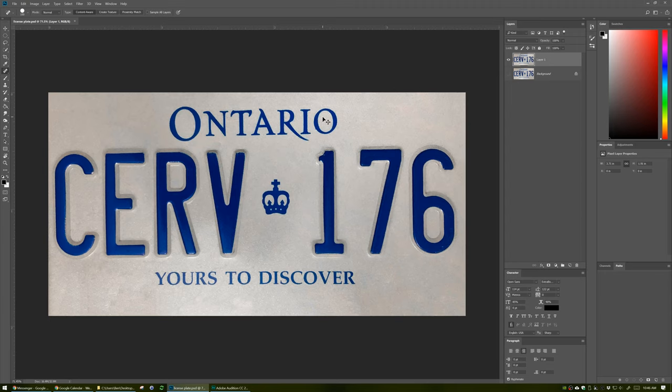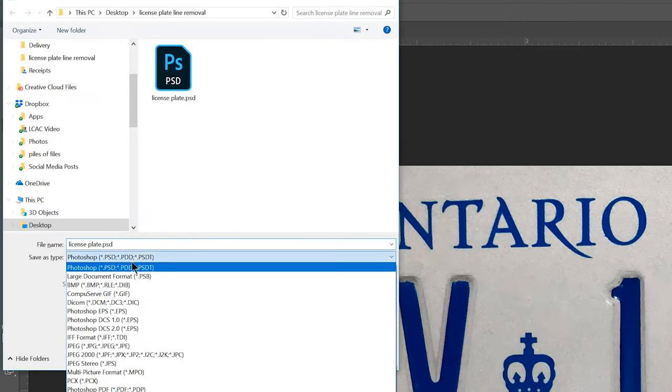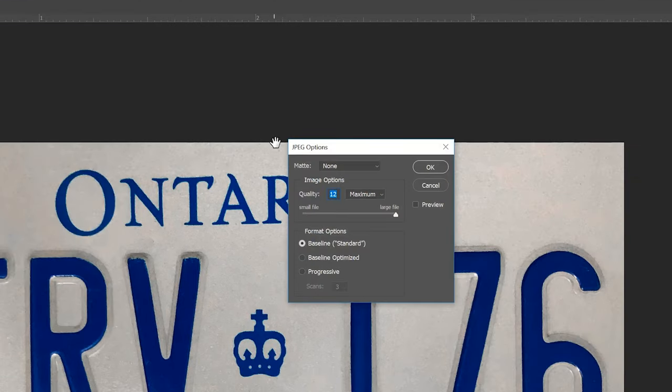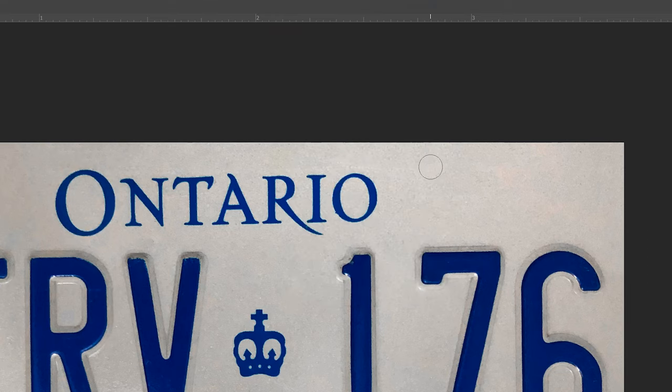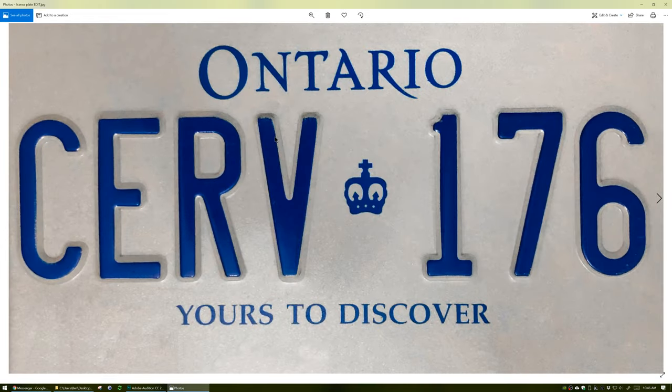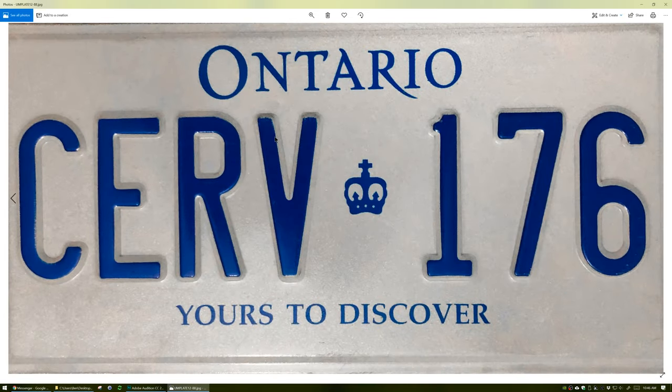Now I'm gonna save it — Control+Shift+S once more — save as a JPEG, call it 'license plate edit,' go progressive and make it max file size. Here we have the final product — before and after. Hope you enjoyed that, check out these videos if you want, otherwise don't. Cheers, bye.